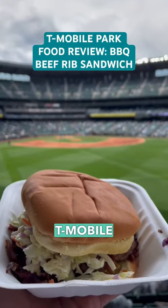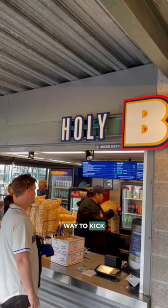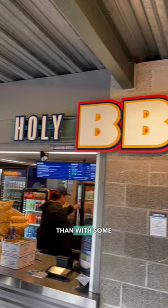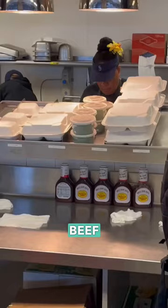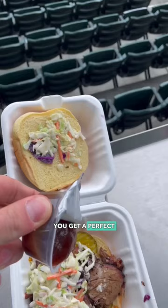Back with another T-Mobile Park food review, and what better way to kick off the summer than with some barbecue. We went to Holy Smoke Barbecue out in section 105 to try the barbecue beef rib sandwich. You get a perfect view of the ballpark from out in center field there too.